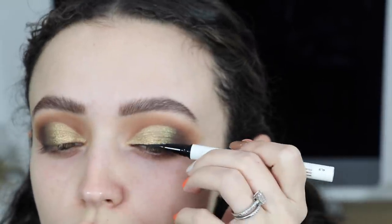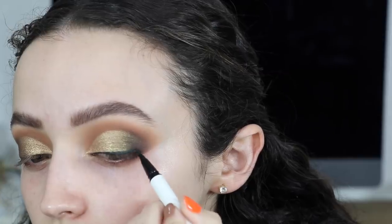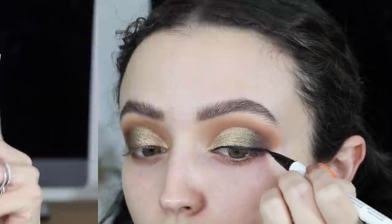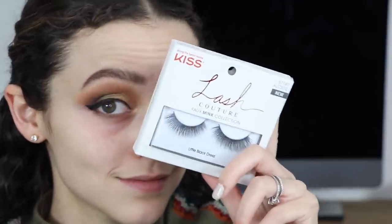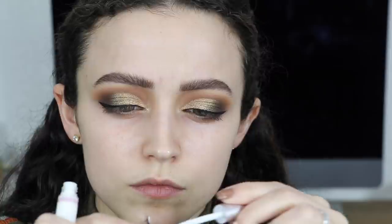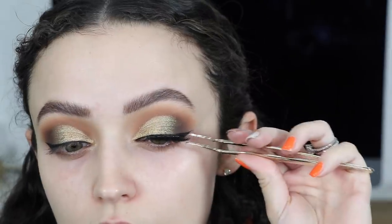I'm still testing out this formula — it is really nice, it's easy to use, it's not super super black but it is really matte. I like it. Then I went in with my Kiss Falsies faux mink lashes — I believe the Bordeaux ones — and I just popped those on with my Tarte lash applicator.